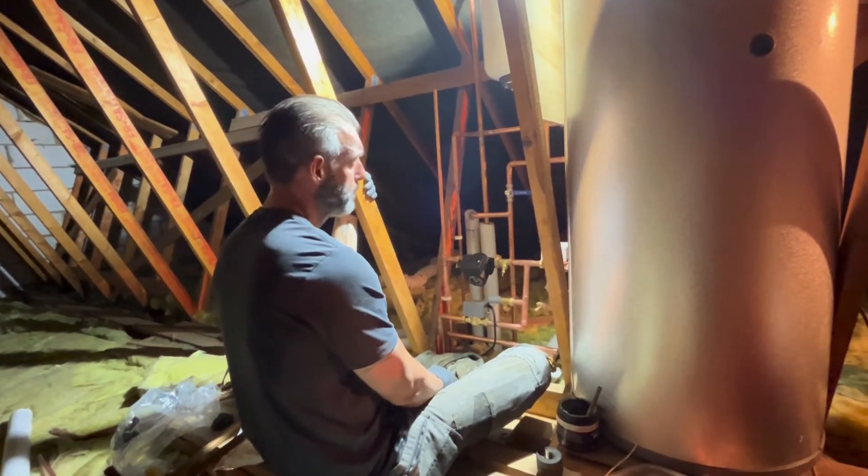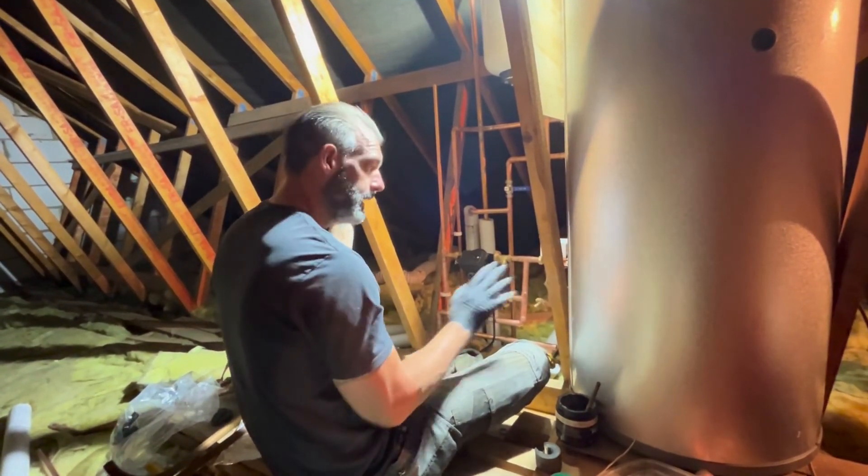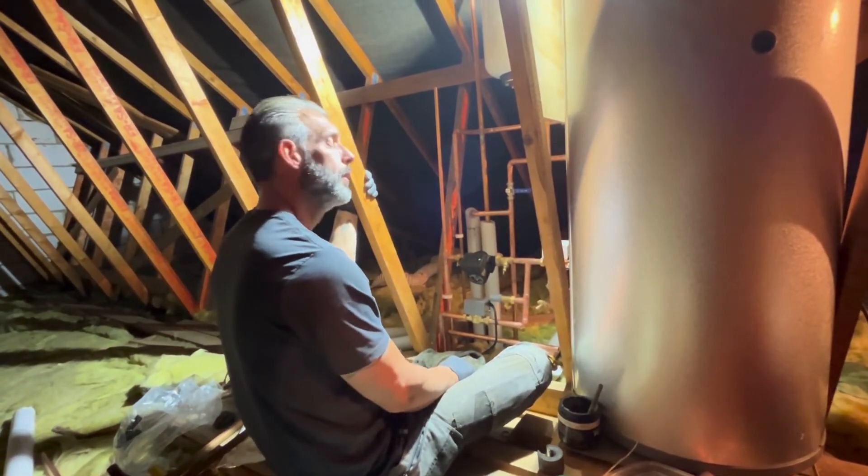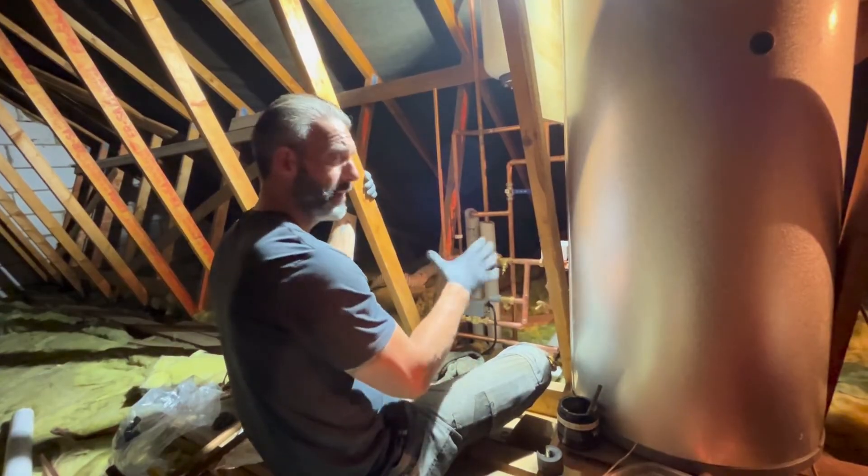We'll be filled up today — get one bar pressure in the system, get this all pressurised. I'll do a video when it's all done and lagged up and protected.